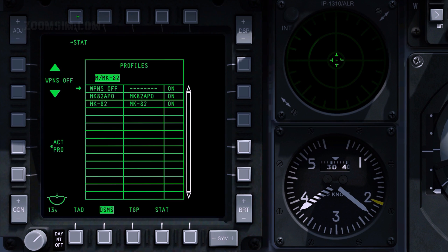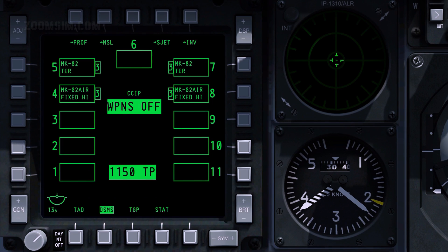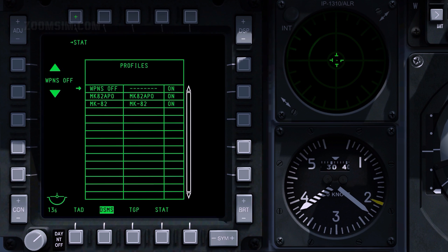When changing weapon type, the manual profile is discarded. Stored profiles can be selected and made active through the profile main page. To view the profile main page, press OSB 1. To select the Mark 82 LDGP profile, use OSB 19 and OSB 20 to cycle the list. To make the profile active, press OSB 17.